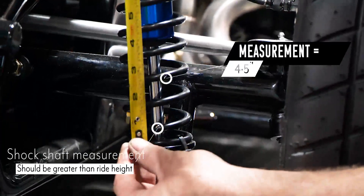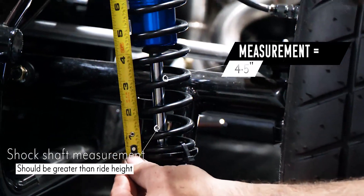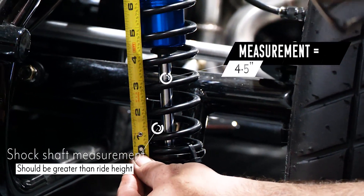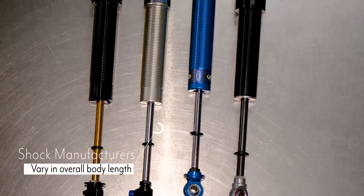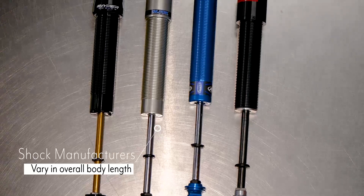Your shock shaft measurement should be greater than your ride height. If it is not, you will need to extend the shock height to achieve this. We use adjustable shock clamps in the front of our cars because all the shock manufacturers vary in overall body length.